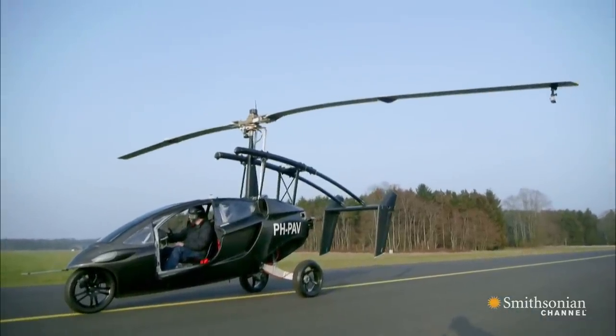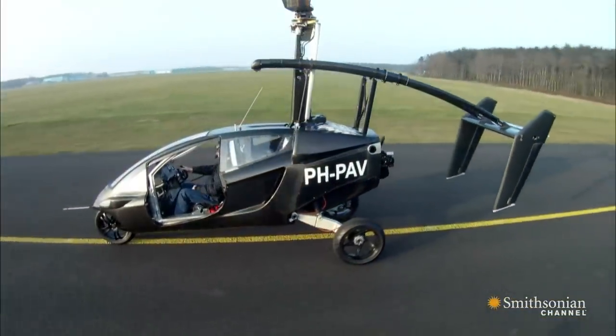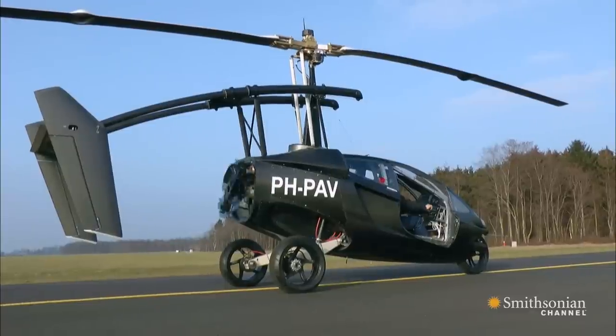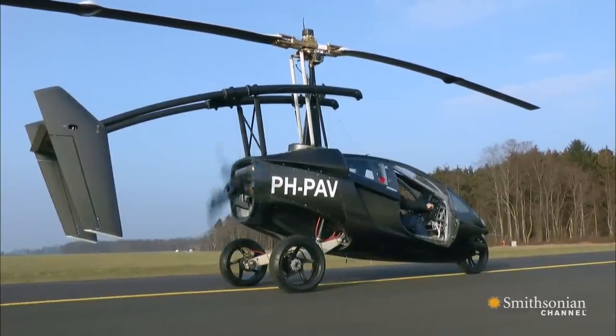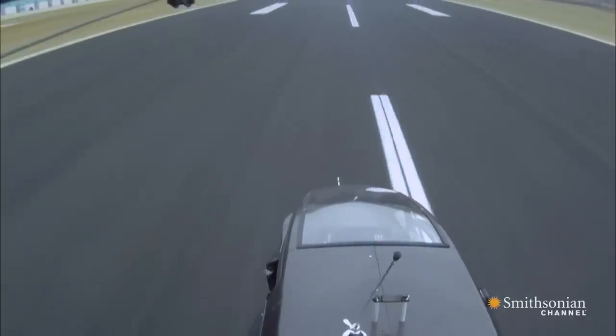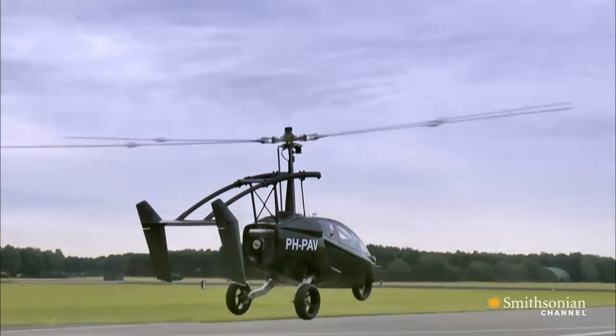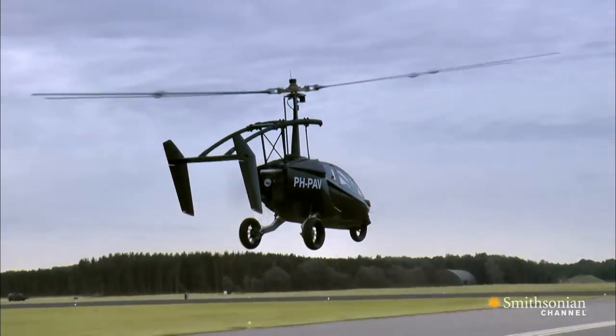When ready, the pilot starts up the propeller and turns on the pre-rotator, so it reaches 80% of the full rotor speed. Next, the brake is released and the vehicle begins takeoff. After 450 feet, the rotor reaches full speed and the PAL-V lifts off.